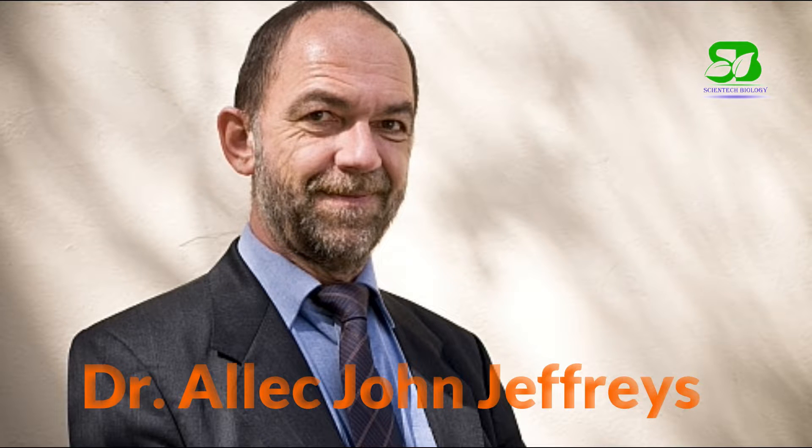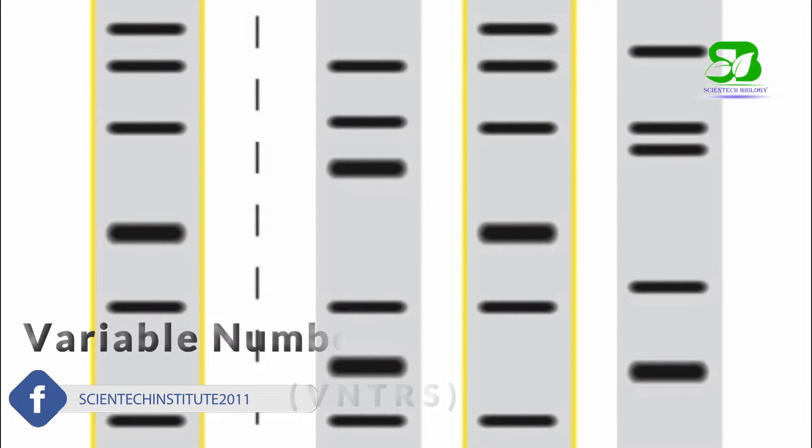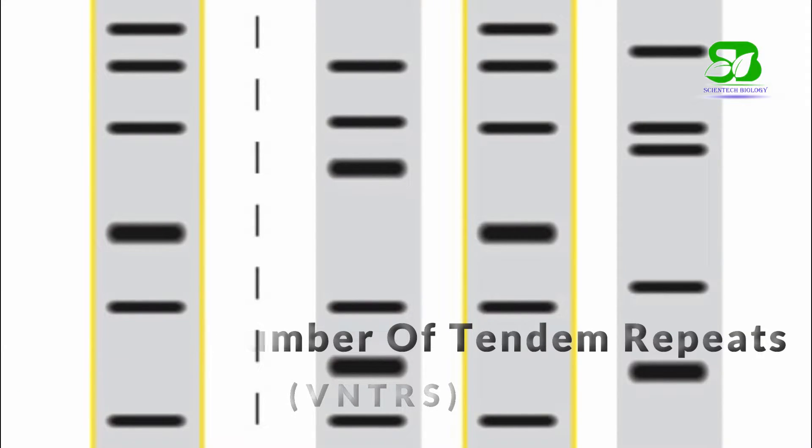The technique of DNA fingerprinting was used for the first time by Dr. Alec Jeffreys in 1984. Important for DNA fingerprinting are short nucleotide repeats which vary in number from person to person. They are called variable number of tandem repeats, or VNTRs.